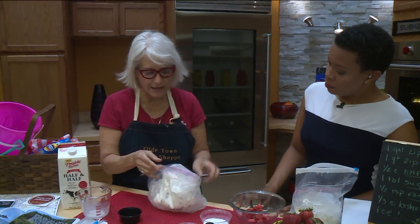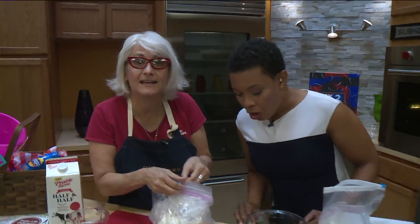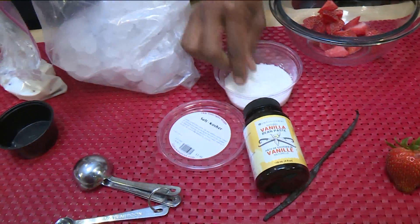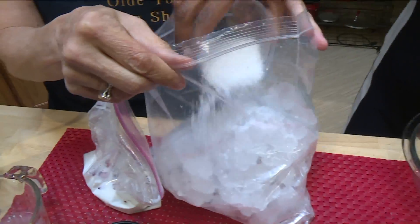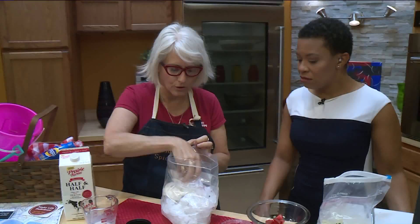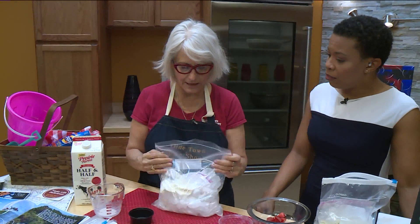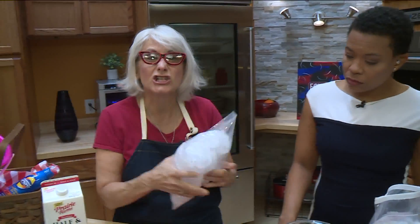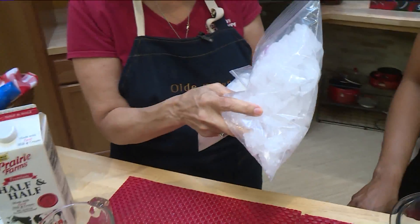Now here comes the fun kid activity — I forgot the salt! You add in about a third of a cup of salt into the ice, and that's going to help that ice melt down and get really super cold. Then you throw your little bag in there and close it up. And then all you do is shake it for about 10 minutes.